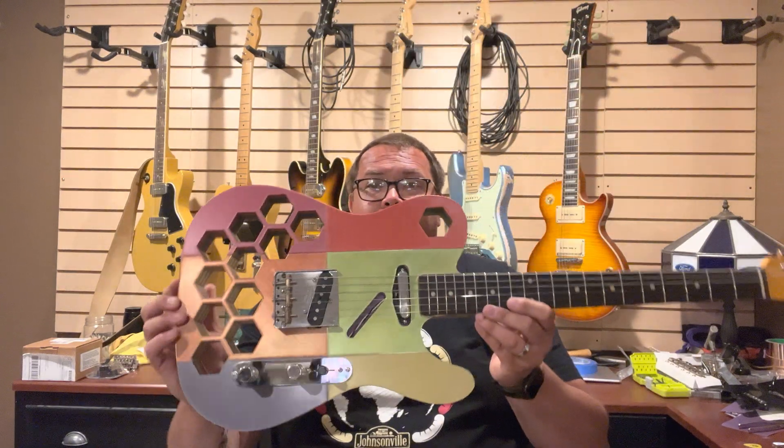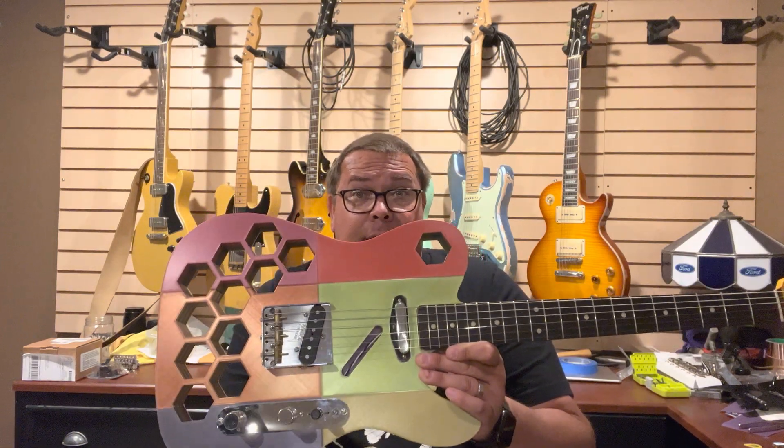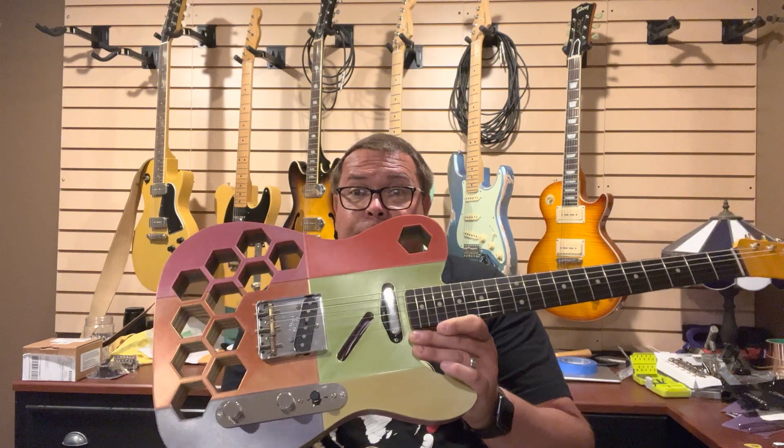But I'm going to tell you there are some faults with this thing that I'm still working on. Number one, it's light. Under 6 pounds complete — it is 5.9 pounds with neck, strings, everything.